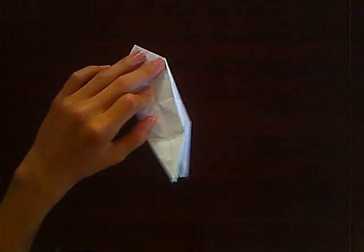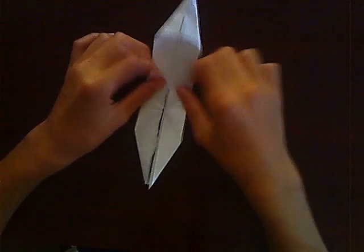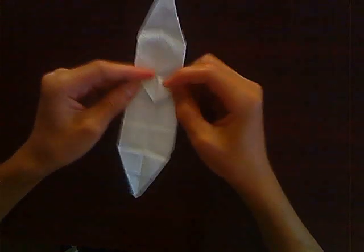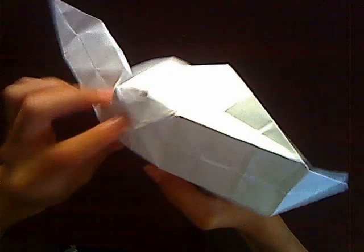Now let's start the tail. First, take an imaginary line here and fold it up — good job. Then fold this and bring it down. You want to then unfold all of this and bring in the square crease that you just made.